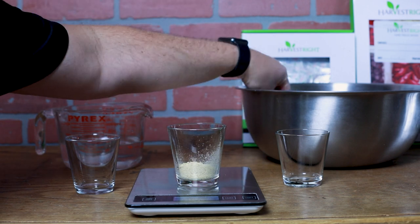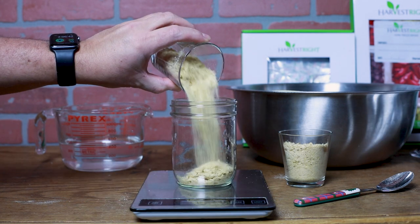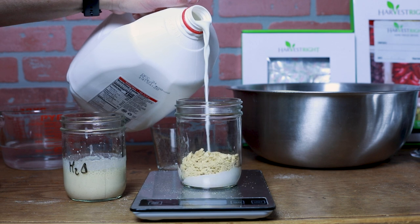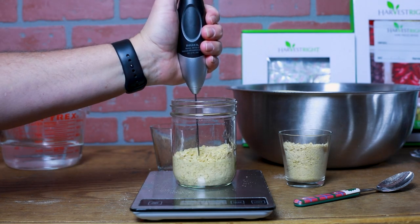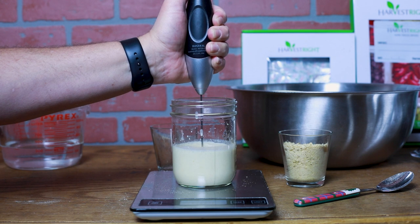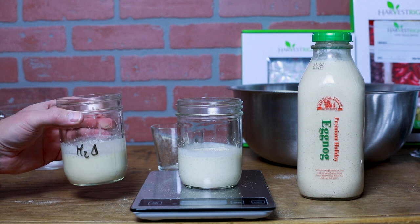I read someplace that if you rehydrate this with milk it's even better — challenge accepted. Let's do 30 grams of the eggnog powder to 70 grams of water — the perfect amount, 31 grams. It dawns on me there's no way these are gonna rehydrate in these little glasses. One with milk, one with water, and then we'll pour a fresh one and give them a sample blend — back into some beautiful eggnog. It's thick!